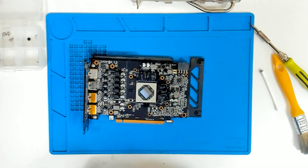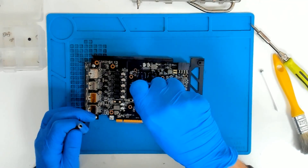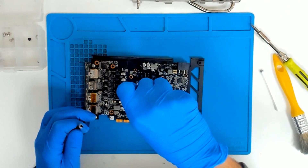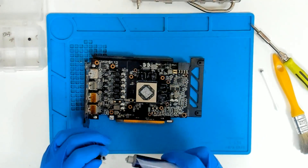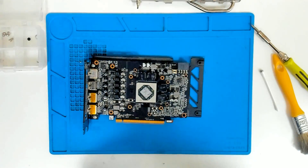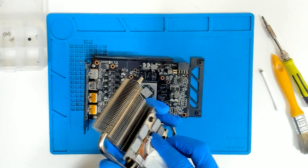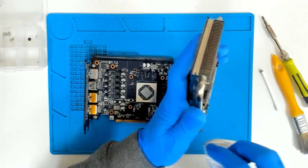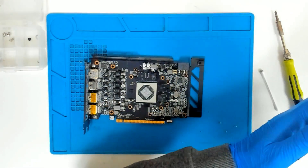Now we'll apply some fresh thermal paste. We are using MX4, as usual. We're gonna clean the cooler also — be careful with the pads. Let me clean the dust a little bit.